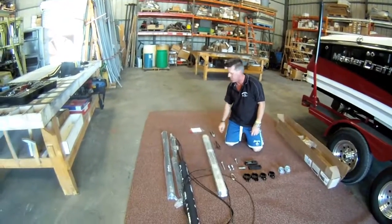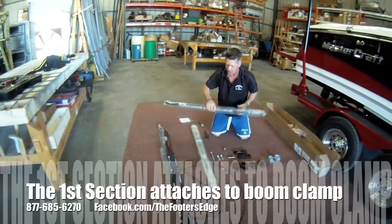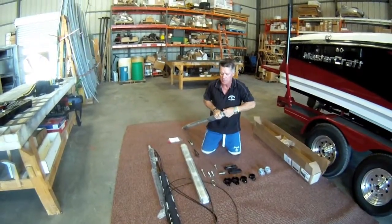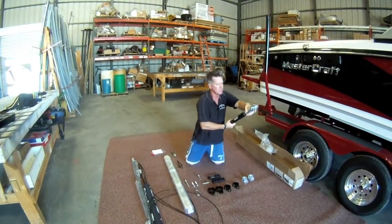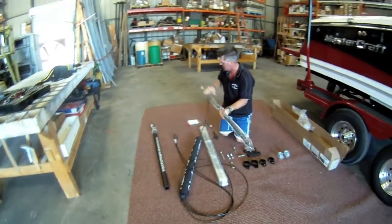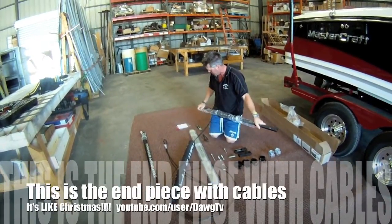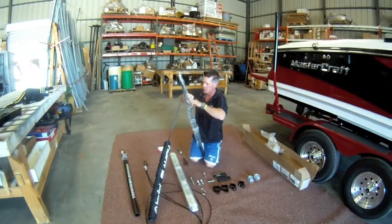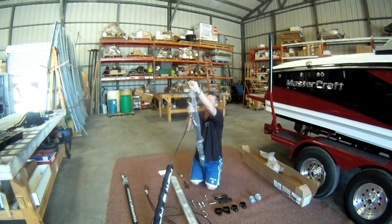We've got our instructions right here, but we're going to go over that separately. This is the first section of the tower boom — that section amounts to the boom clamp. This is the first section that will go into the boom clamp and sit there. Here's the second section with the cables on it — the cable is already in it, and this is the section that goes into the first section and runs to the front of the boat.